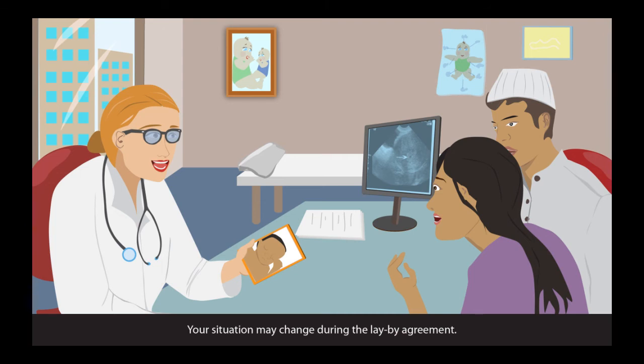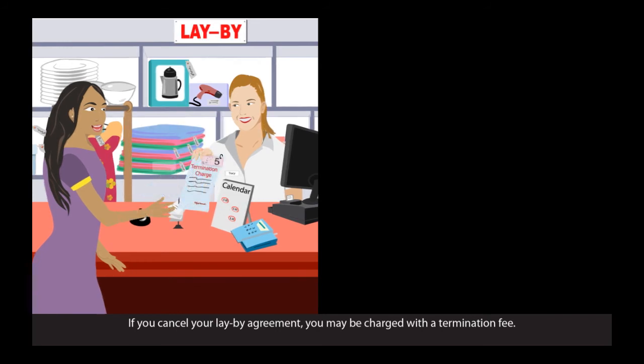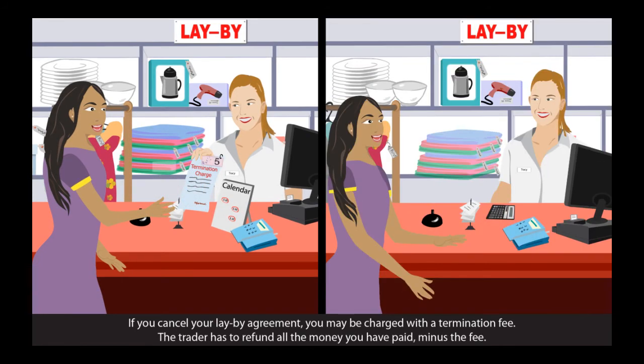Your situation may change during the lay-buy agreement. If you cancel your lay-buy agreement, you may be charged a termination fee. The trader has to refund all the money you paid, minus the fee.